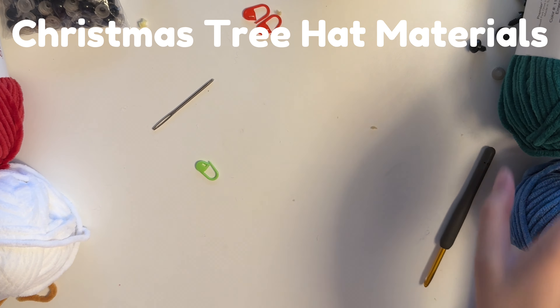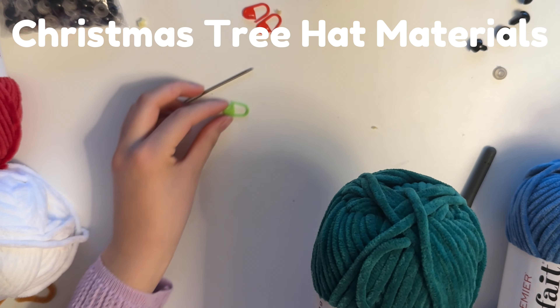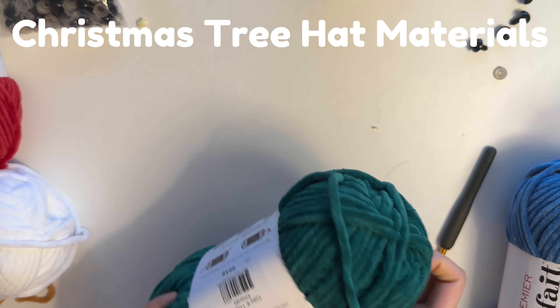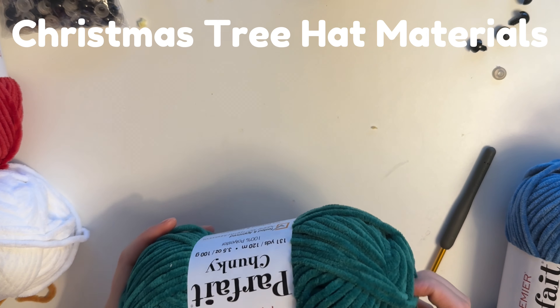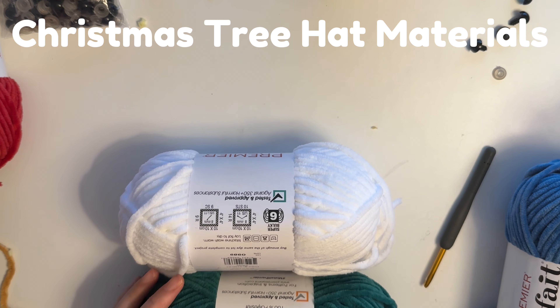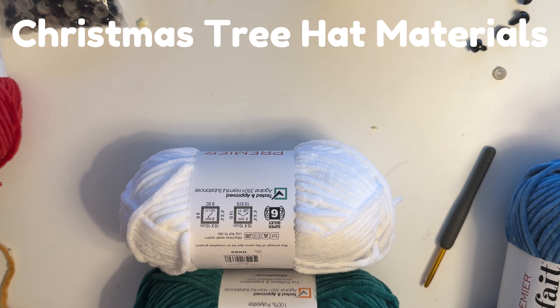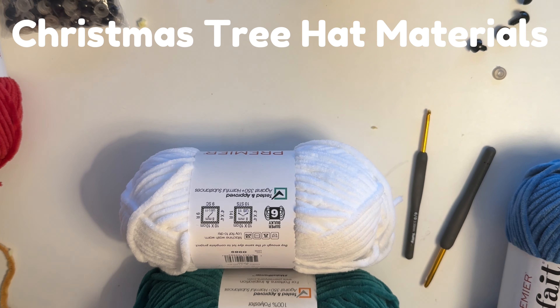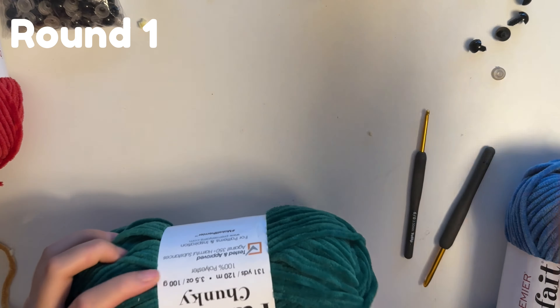Now we're going to move on to making the Christmas tree hat. I'm using the Emerald color from Premier Parfait Chunky, plus white, and the same yellow as the chick. You'll also need a smaller hook — I use number 6, or 3.5 millimeters — and that's for the star. Let's start off by making the tree.